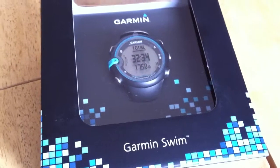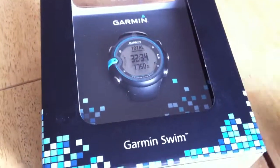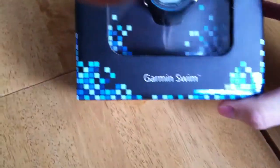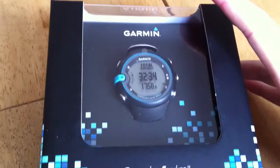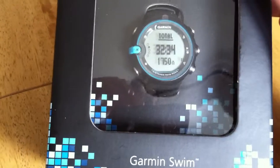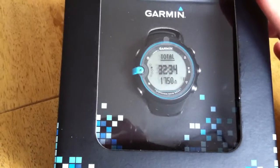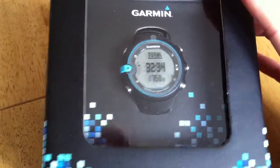Hi, this is Calvin for StyleReview and we're looking at the unboxing of the Garmin Swim Unit. This is the device that's going to help you not lose track of what you're doing. I really love the look of the distance this week. I'm not an egomaniac by any means, but that is quite a motivating tool.